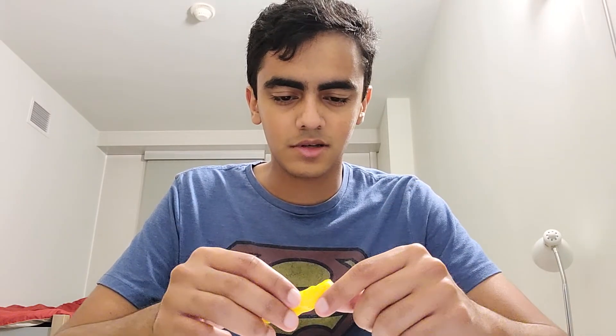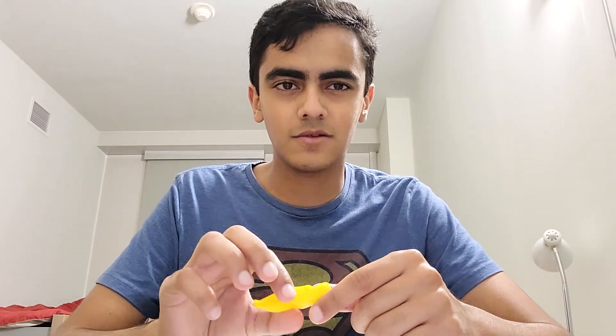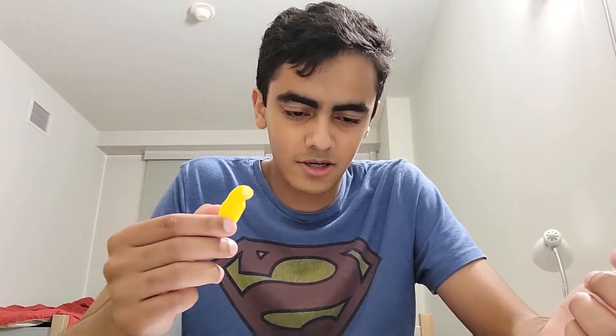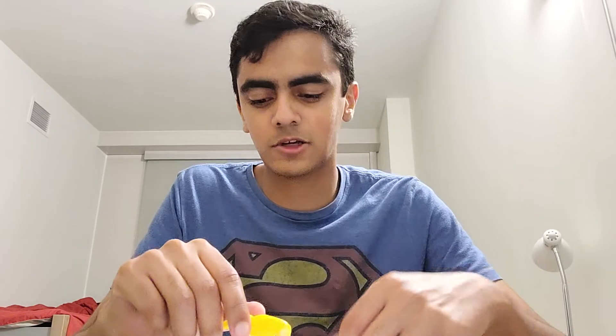So this got me 23 seeds out of it. That's a fair amount — I'm not gonna lie, that's a good amount of seeds to get from a single pod.